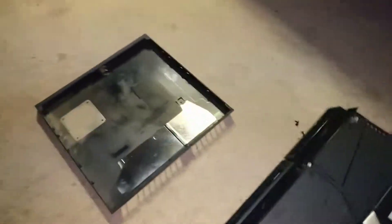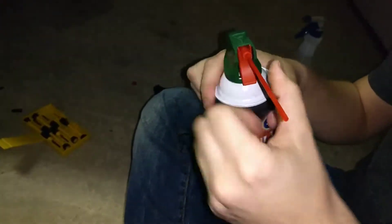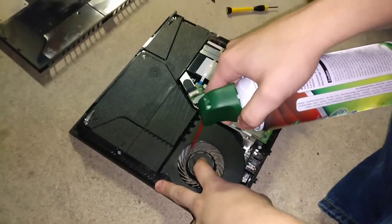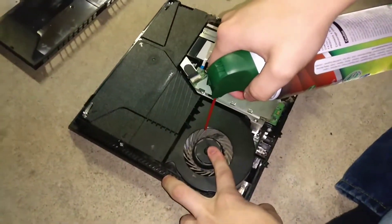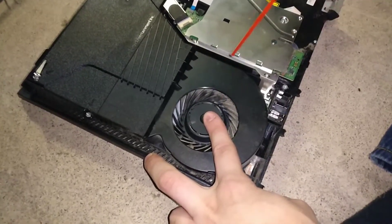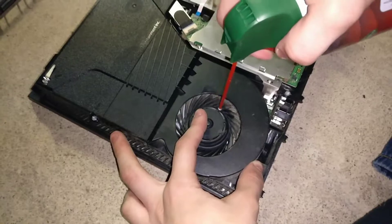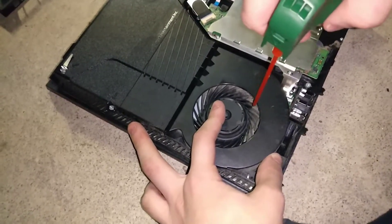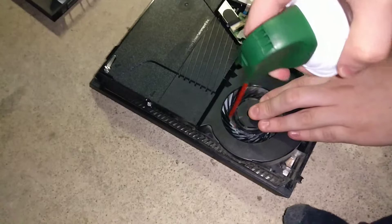One thing you're definitely going to need is air duster. You need to be 18 to buy it, and it was like four bucks at Walmart. So get somebody who's 18 to buy it for you, unless you're 18. Use it appropriately. Best thing to do is hold the fan so it doesn't spin like crazy — just do it like this. Look at all that dust coming out!